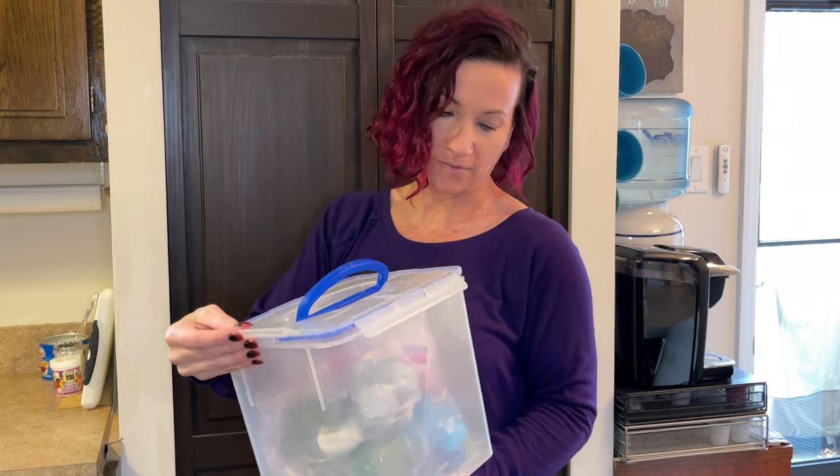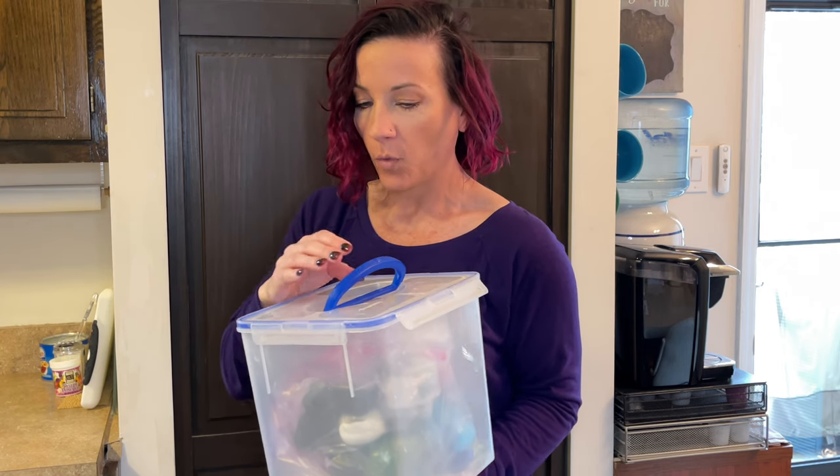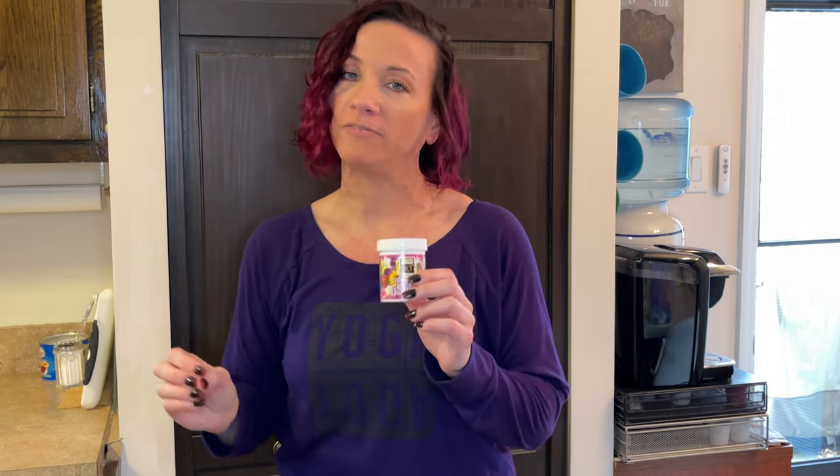I can leave this fondant in this container for about a couple of weeks and it'll be fine. I know I should be a spokesperson for this stuff — maybe one day they'll pay me to promote the product. But anyway, Tylose powder and CMC powder are the same thing. I'll find it and link it below. I put it in all of my fondant. The fondant is so much easier to work with when it's a little more stiff.